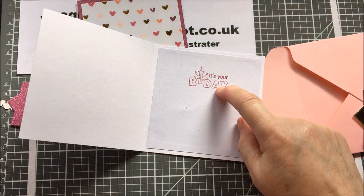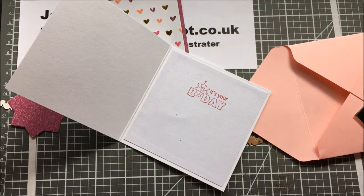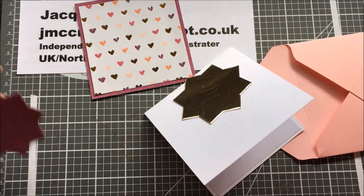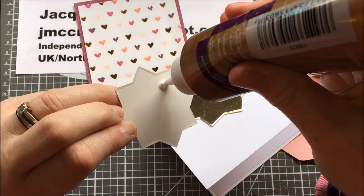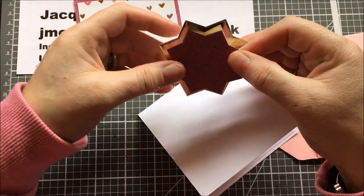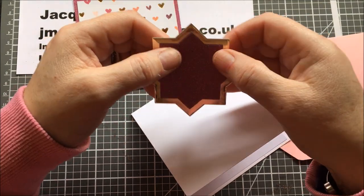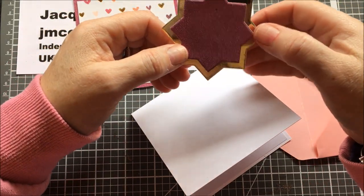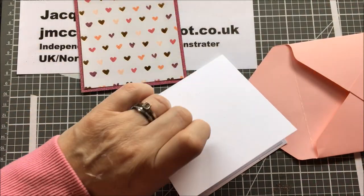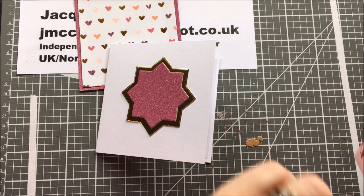That 'It's Your Birthday' stamp came from that free set as well. I'm telling you — check out magazines, that's where I get most of mine. I only buy them if I like them. I used to subscribe to a couple of magazines — Quick Cards and Card Making and Papercraft — but a lot of the time I didn't use the stuff. Now I just go and buy them as I please.